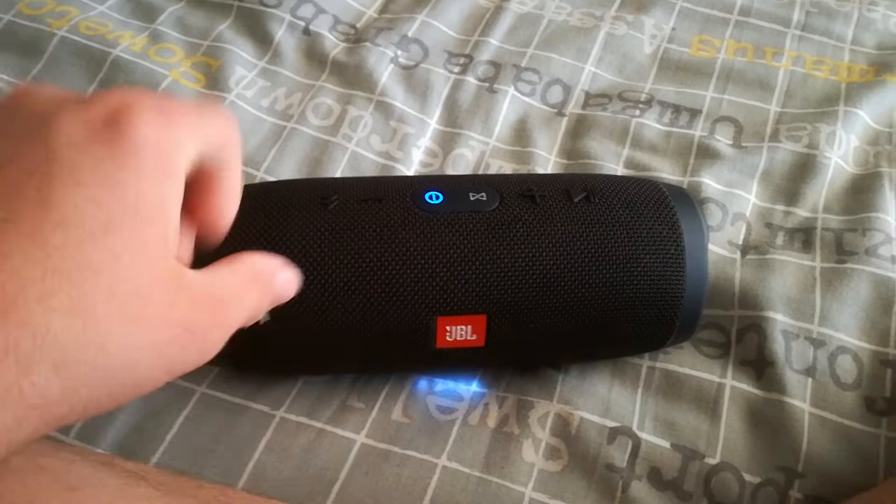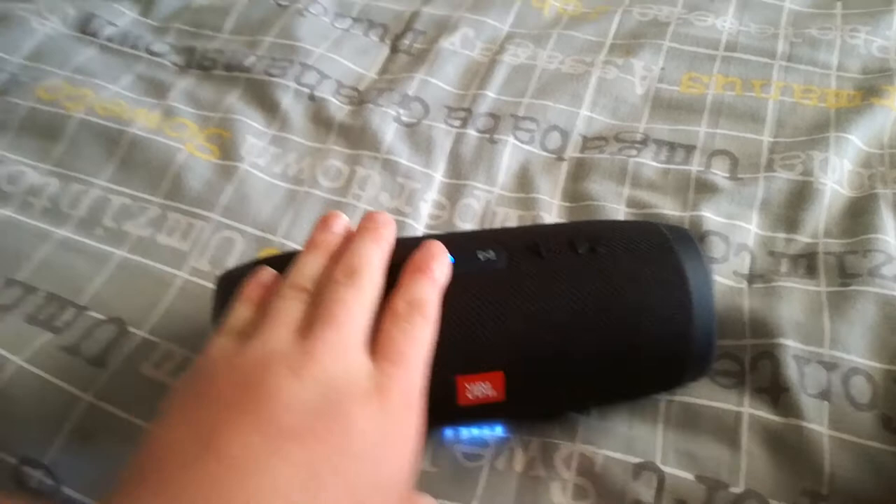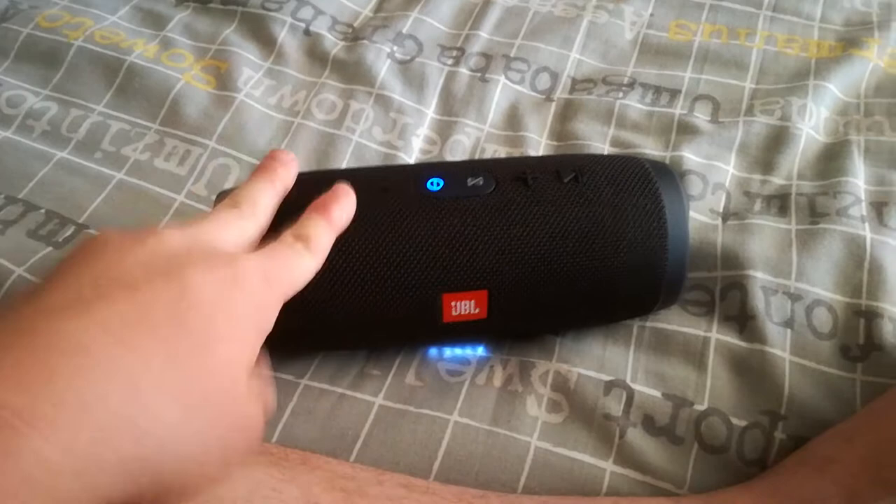As you guys can hear, the sound is very nice. This is one of the cheapest things to buy for the best quality — guaranteed. You can see that everybody on the channel is ready to tap along.